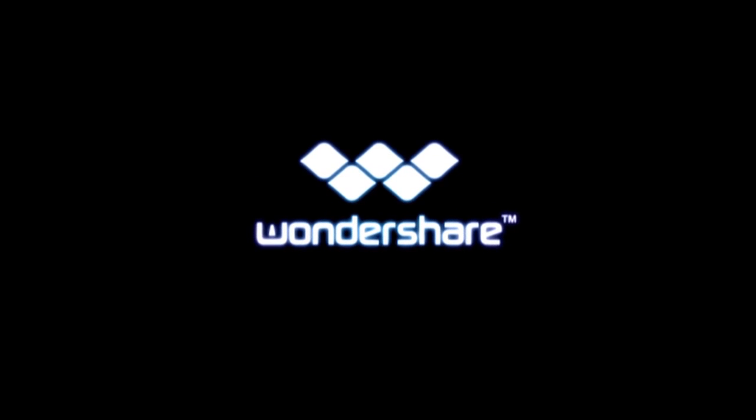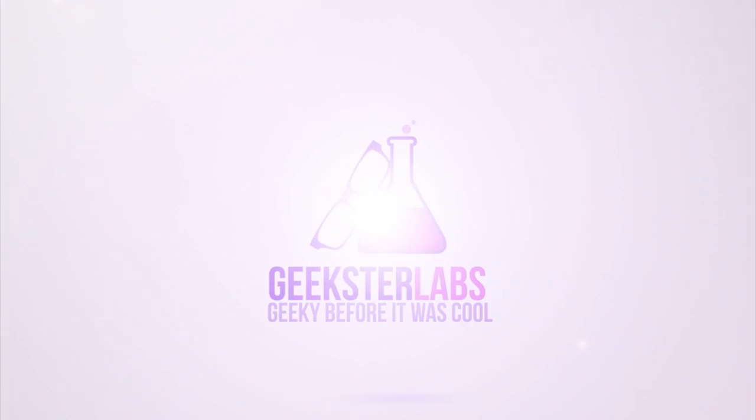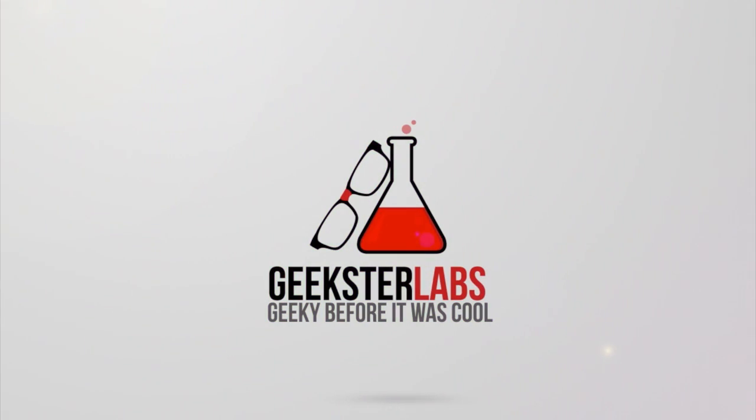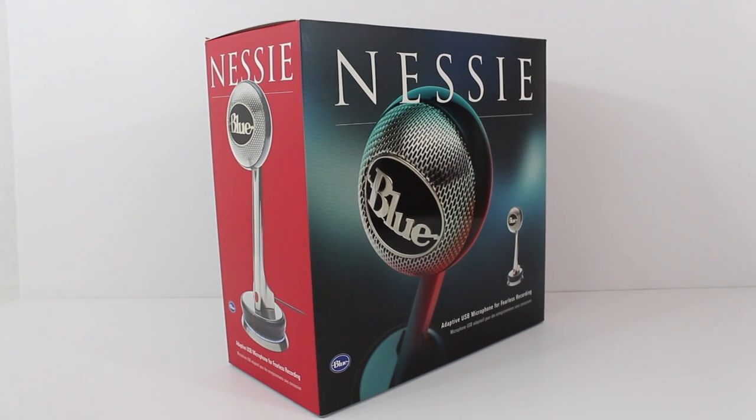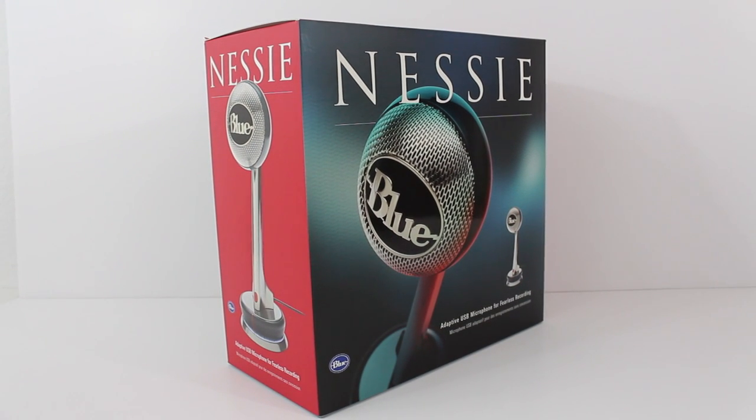This video review was sponsored by Wondershare. What's up Geeksters? It's me Omar from GeeksterLabs.com. The product I'm going to be showing you guys today is something that was sent to me free for review from Blue Microphone.